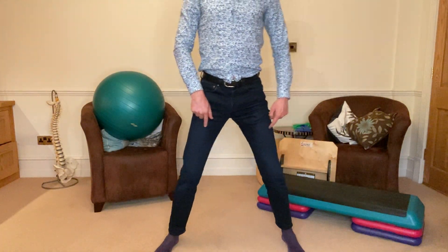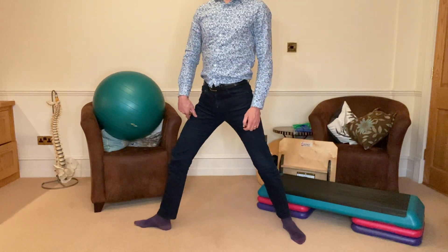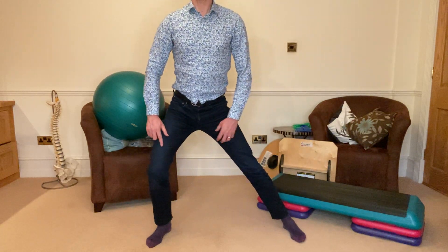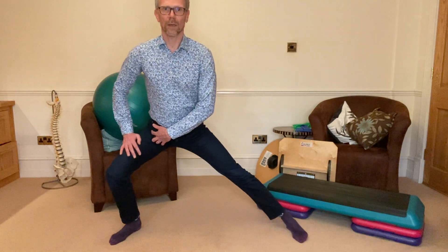For the adductor stretches, remember to keep the feet pointing forwards, not turning out. So the movement is this — sideways over. You might need to separate the feet, and over you go.